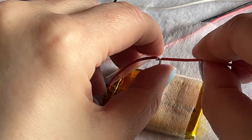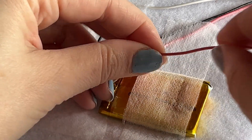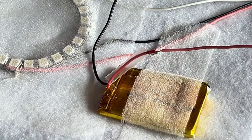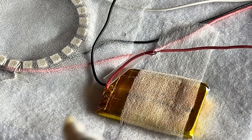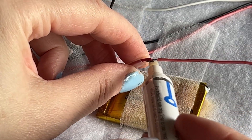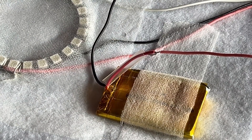Then we're going to add some flux onto that — it's staying together nicely already. A bit of flux helps the solder flow when we're using lead-free solder. I'll just cover these nicely.